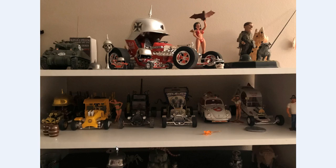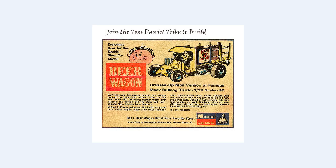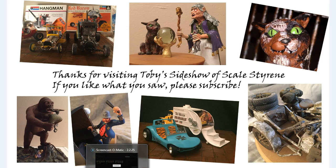And now her new home next to the Root Beer Baron and the Hangman on a shelf. I finally got another beer wagon back into my collection — I haven't had one for about 20 years, so I'm very happy to finally get another one built. If you haven't joined the Tom Daniel tribute build, I'd strongly suggest you do so if you're a Tom Daniel fan. Take a look on YouTube to see all the other Tom Daniel kits — a lot of great kits and builders with much better skill than I have. Comments are welcome and insults are cheerfully ignored. Thanks for visiting Toby's Sideshow of Scale Styling. If you liked what you saw, please subscribe and tell your friends.